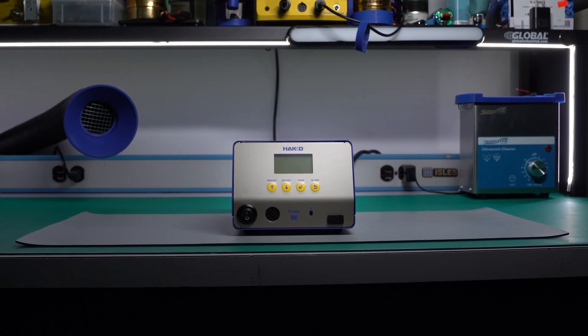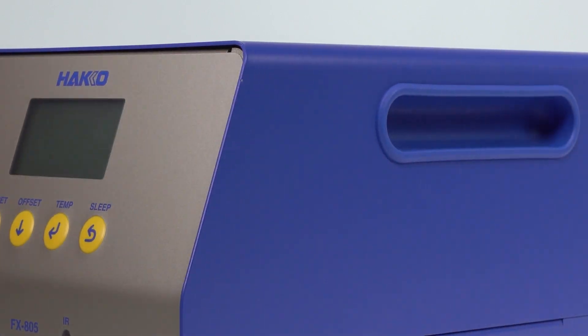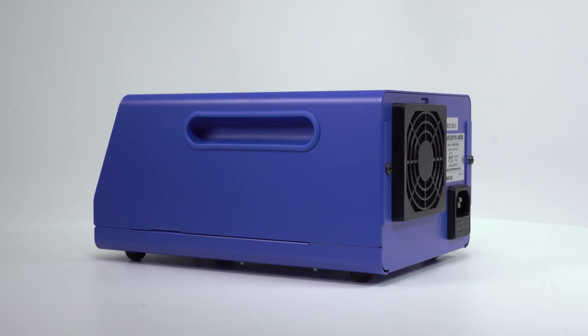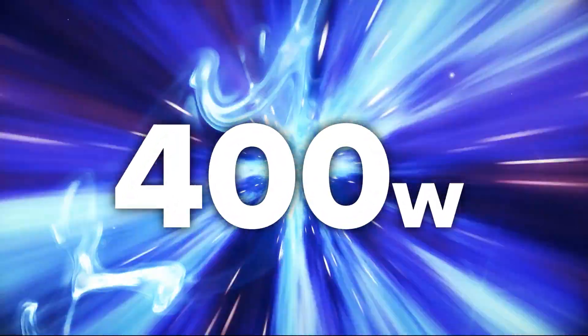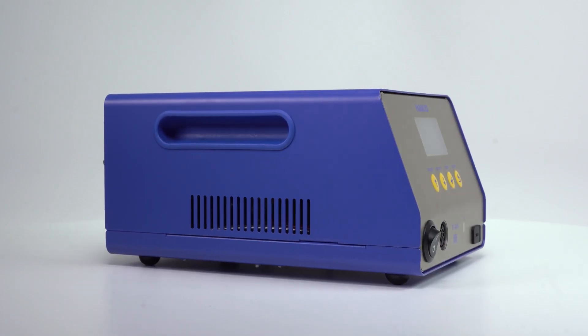Introducing the all-new FX-805, an ultra heavy-duty soldering station from HACO. With an impressive 400 watts of power, the FX-805 is the perfect solution for overcoming large-mass components.